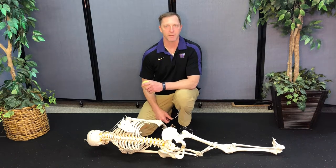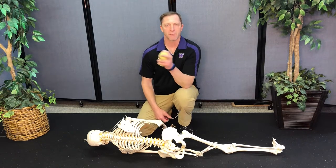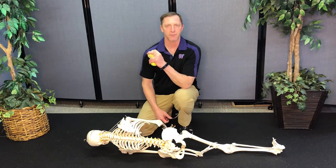Hello, Neil O'Neill for Pursuit Physical Therapy. I'm following up on some information provided to us by Robert Cohen. I shared that on Facebook and some of the other social platforms.